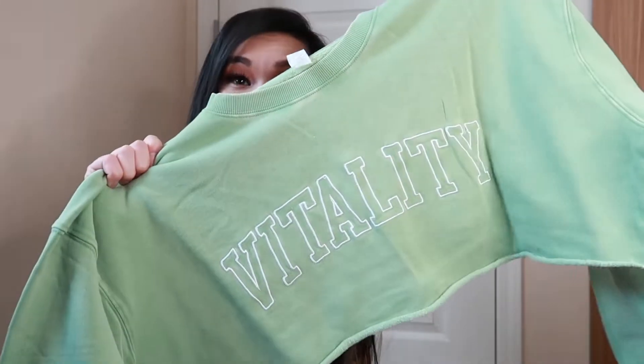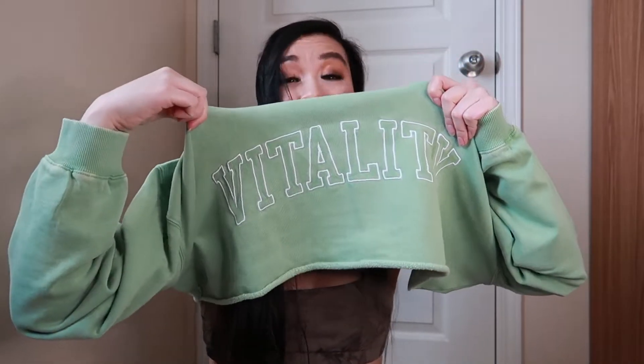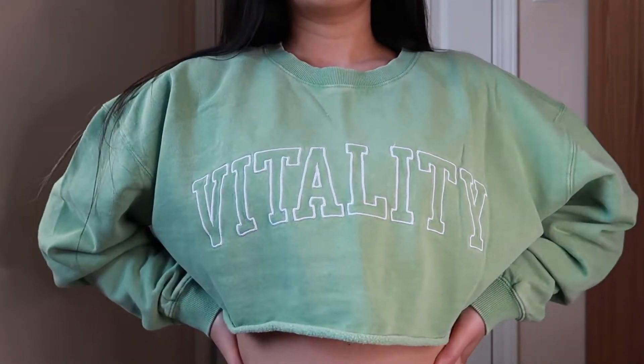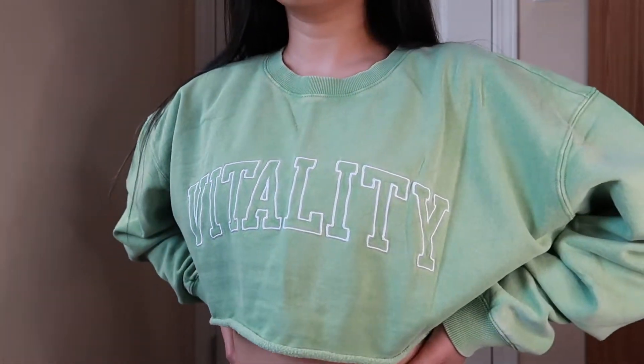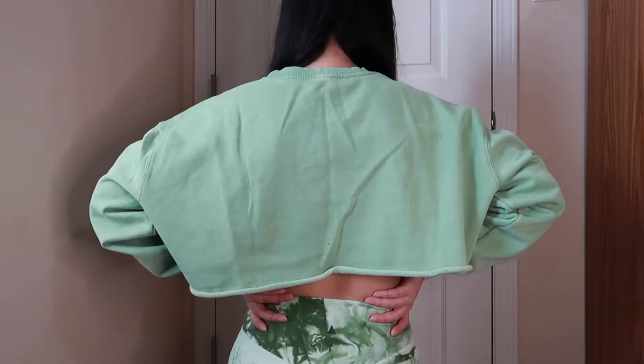Next up is the Warm-Up Crew in the color Bamboo Washed. I got this one because I wanted to match my new green shorts. I also had the purple one in my cart, but you guessed it — it got kicked out during the checkout glitches, and I really wanted that purple lilac color because I love a cute matching cropped sweater set. But at least I managed to snag the green one. It says Vitality on the front, which is actually what Balance Athletica is changing their name and branding over to. So if I ever refer to something as Balance or Vitality, it's the same thing.